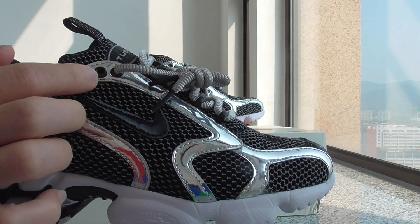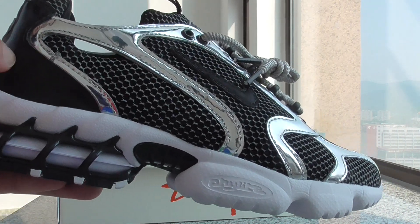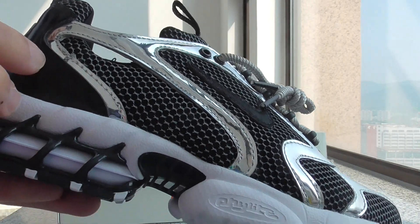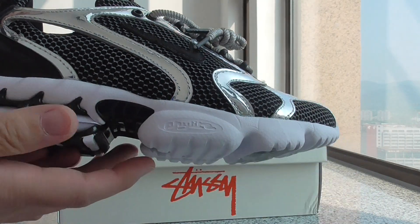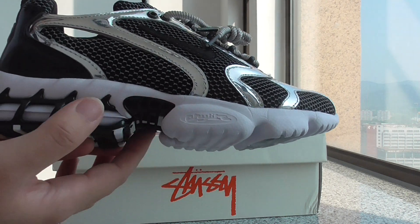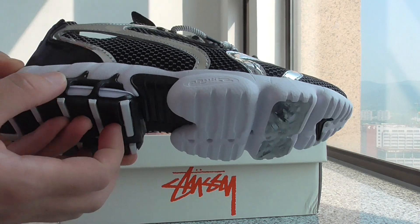This part has a unique look, and this part has a kind of material — I'm not sure what it is, but I think it's very, very good. And about the midsole, you can look here — there's something printed. And also this part is black. This style I think is very, very good.